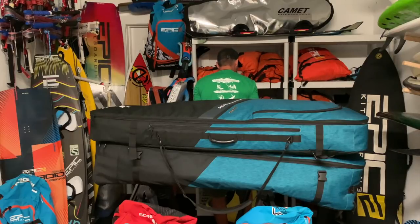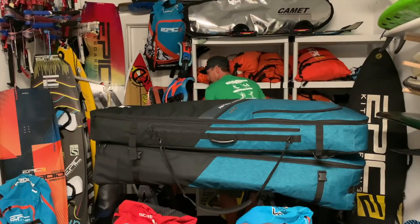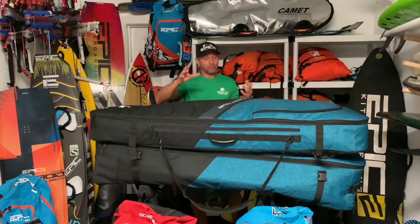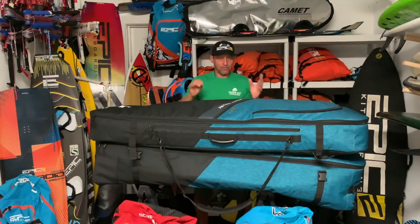Hi guys, my name is Dimitri Marbonides, owner of Epic Ice, and today's video is about the new Transporter Golf Bag V3. We had an amazing experience with the V1 and V2, and because of all your inputs, we were able to come up with something even better with the V3.